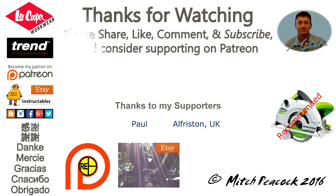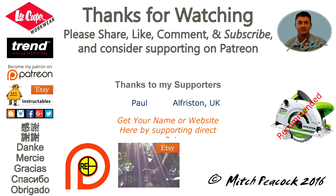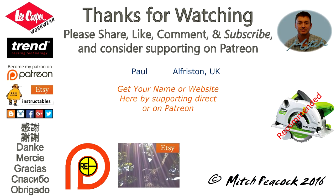Thanks for watching, and if you'd like to see more videos like this, please consider supporting me on Patreon. Cheerio!